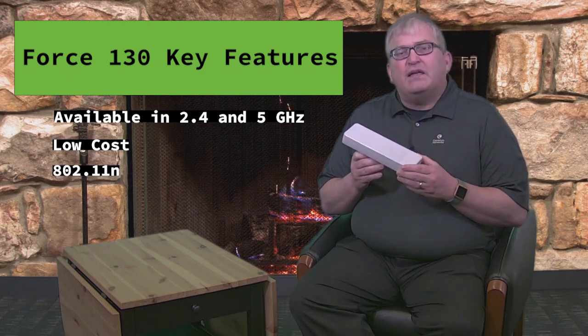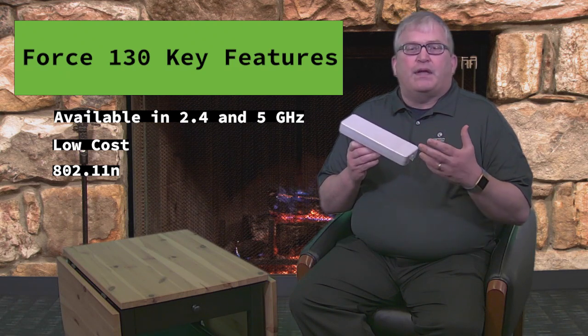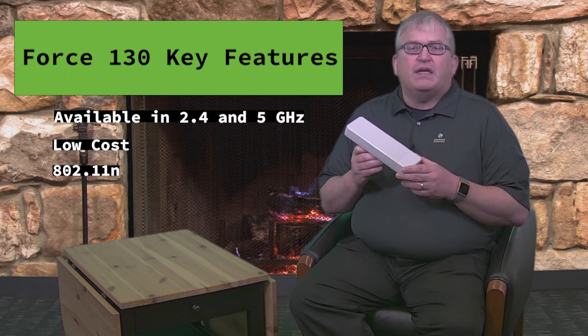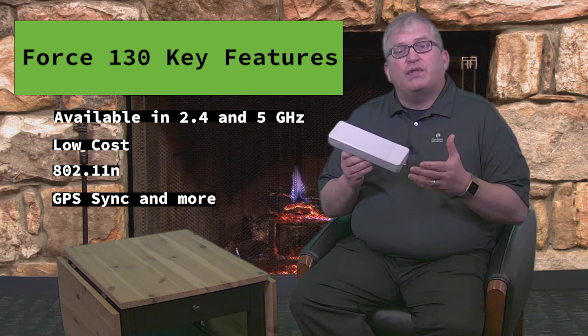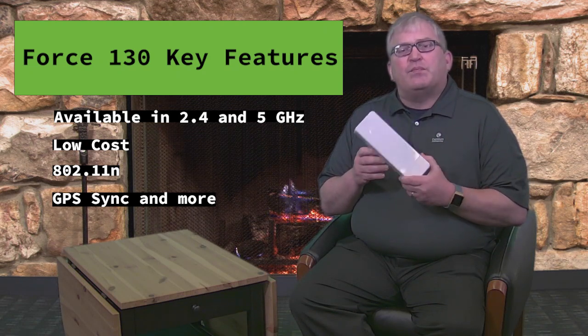It's based on 802.11n technologies and it provides synchronization and all the features that come along with the EPMP product line. It's compatible with the EPMP 1000, 2000, and with the EPMP 3000 it's even compatible in backwards compatibility mode.